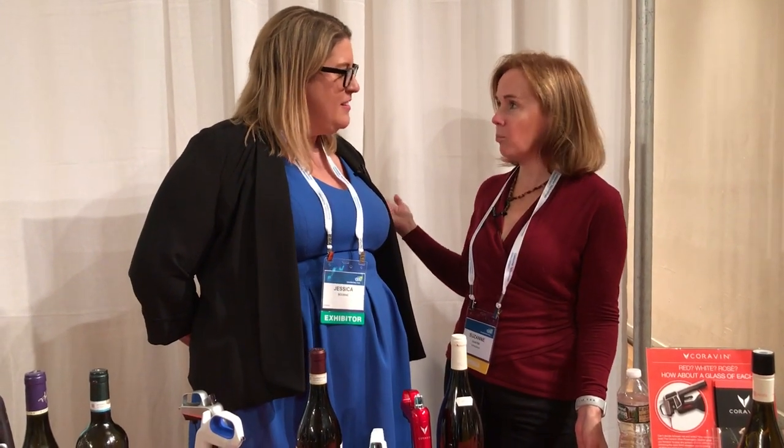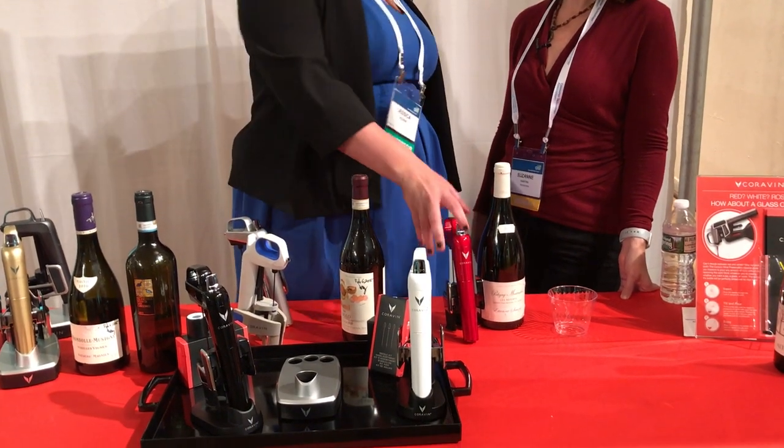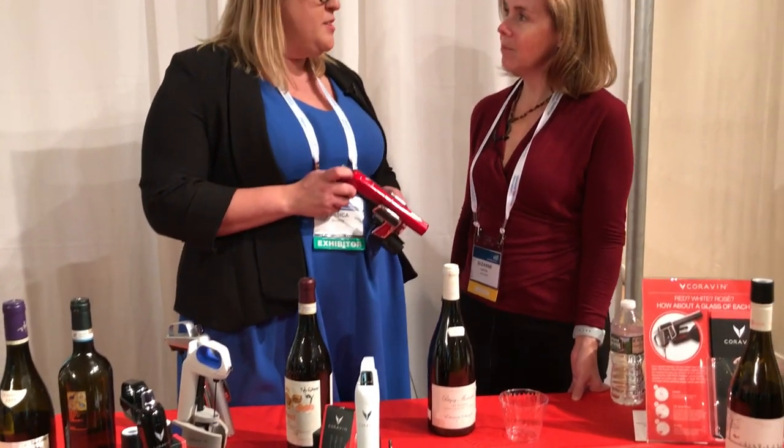Hi, it's Suzanne Cantor with Techlicious and I'm here at CES Unveiled, taking a sneak peek at CES 2018. With me today is someone who enjoys wine and wants to be able to take a glass of a special wine — maybe you just don't want to finish the whole bottle — and being able to do that without sacrificing the bottle is awesome. So this is the Coravin wine preservation opener.